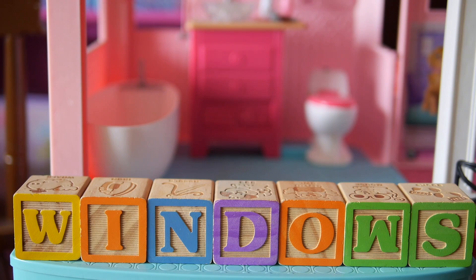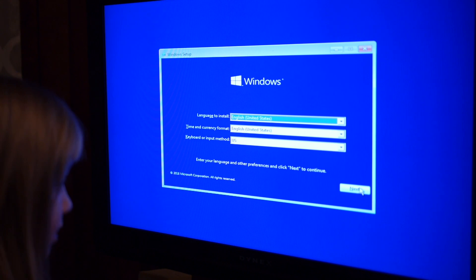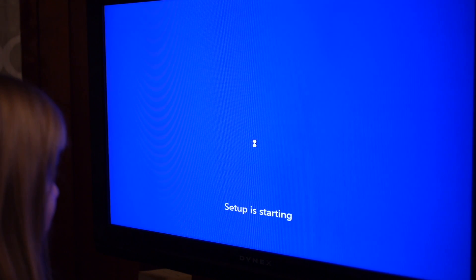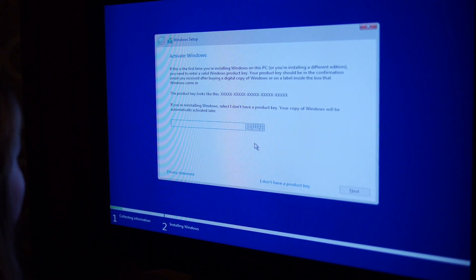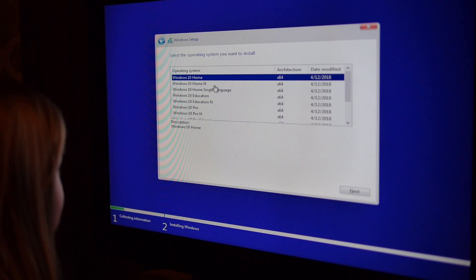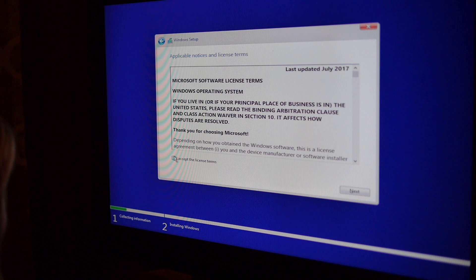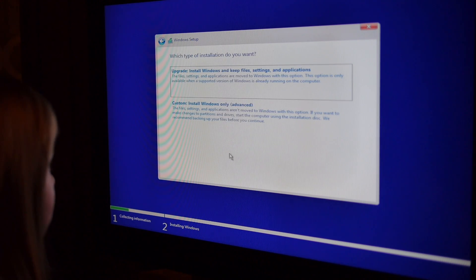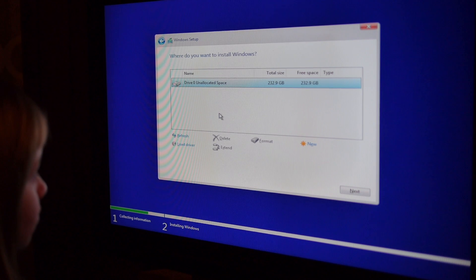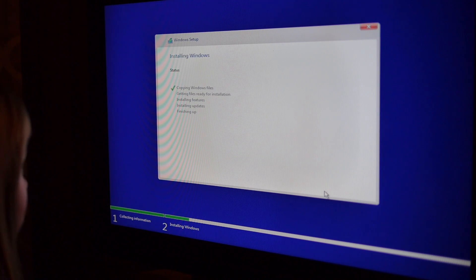Windows 10 controls all the activities and programs of the computer. On the first screen click Next, then click Install Now. We're going to click 'I don't have a product key.' We chose Windows 10 Home, then click Next. Check this box, then click Next. Click on Custom — Install Windows only. The hard drive should be highlighted as the install location; click Next. Windows will do its thing and restart.